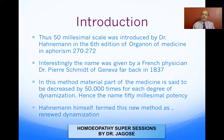The 50 millisimal scale was introduced by Dr. Hahnemann in the sixth edition of the Organon at §270–272. Reading these paragraphs along with the long footnotes gives a good idea of what the scale is, how to prepare it, and how to administer it. Interestingly, the name was given by a French physician Dr. Barry Smith of Geneva in 1837. The material part of the medicine is decreased by 50,000 times for each degree of dynamization — hence the name 50 millisimal — and Hahnemann himself termed this new method the 'renewed dynamization method.'